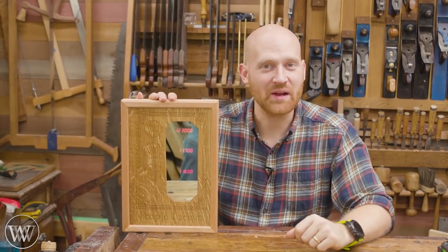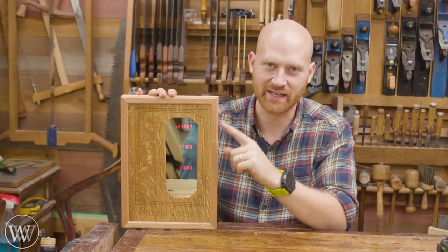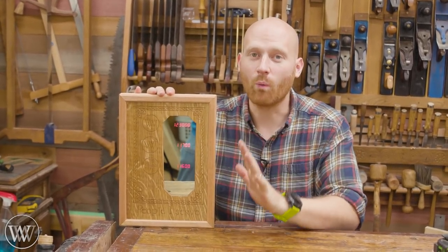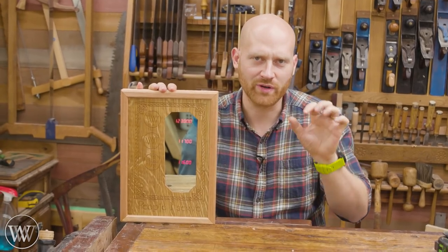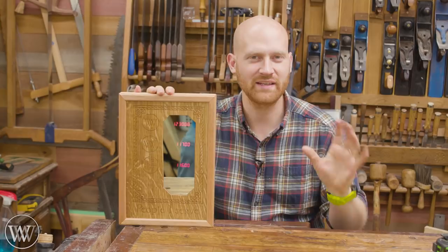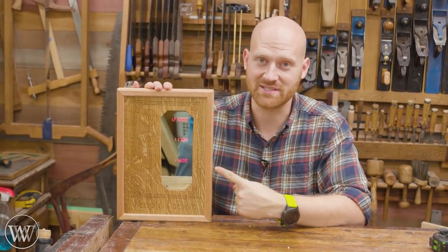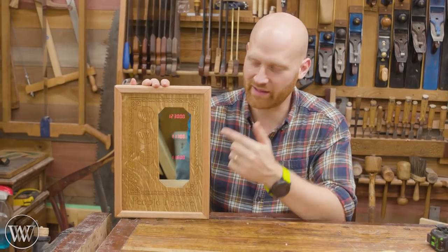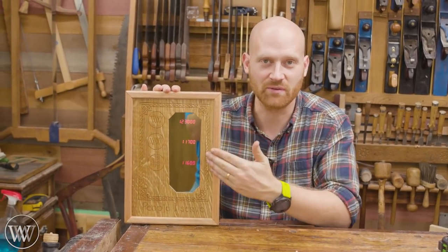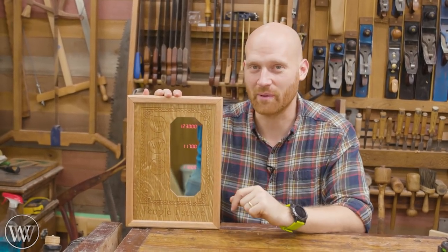Hey y'all, I'm James Wright and welcome to the shop. Today we are making a subscriber counter so I can count how many subscribers are on the channels that I have. I made one a while ago — it was a block of wood where you could actually see through the wood, an interesting idea, but it didn't really come out very well. I've been wanting to redo this for a long time, so I finally got around to making this.